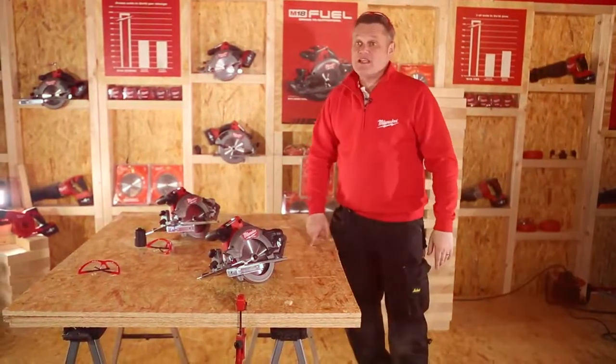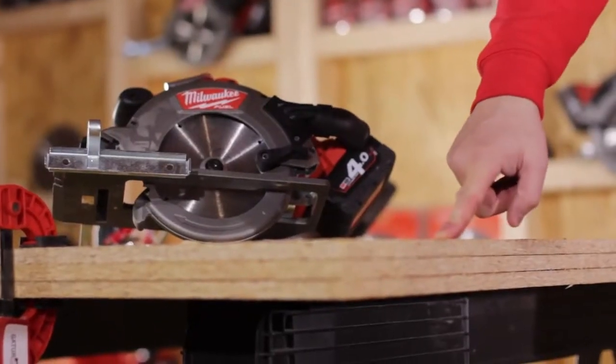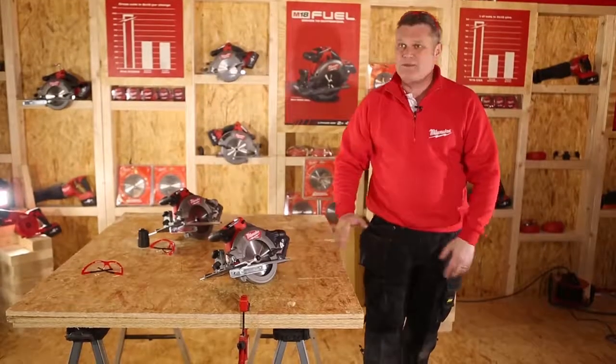We are now going to make a cut in OSB board. I have stacked it three high, each sheet being 15mm. The benefit of that is the user can cut three boards at once, which means he saves time.